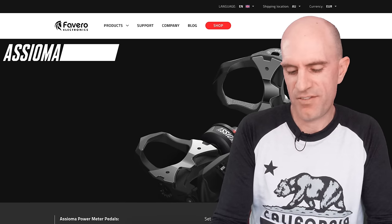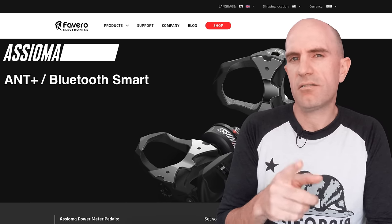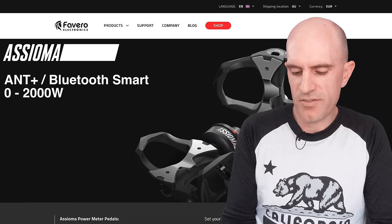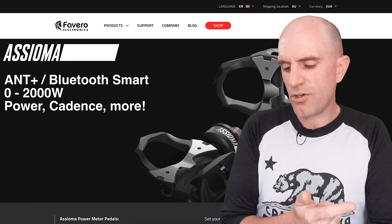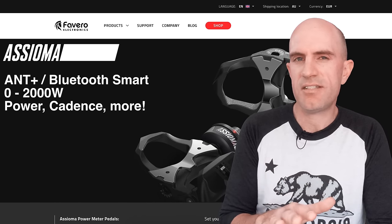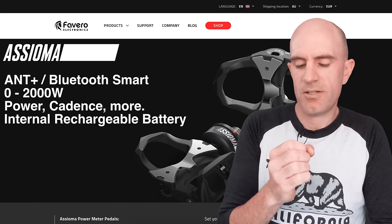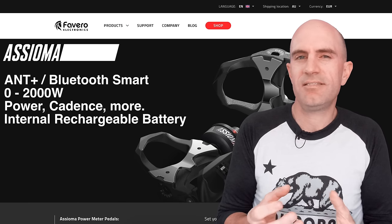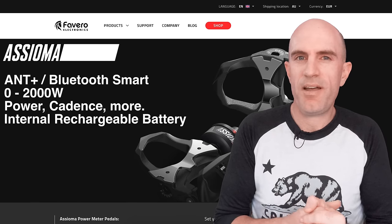My take on the specs: ANT+ and Bluetooth, so compatible with everything. Zero to 2,000 watts — that covers pretty much all of us. It transmits power and cadence, but also additional metrics such as pedal stroke uniformity and torque efficiency. Most of us just want power and cadence, but if you're into the stats, there are some extra ones there. The battery is inbuilt, so it's internal and rechargeable. You're not going to get vibrations, breakage, or battery cap issues, which we've seen on other power meters recently.